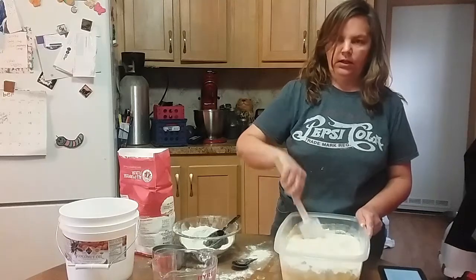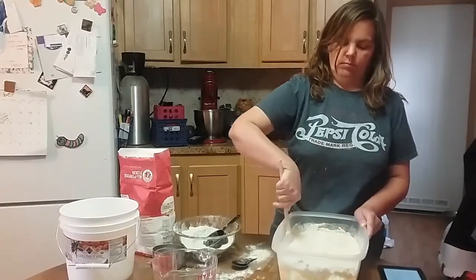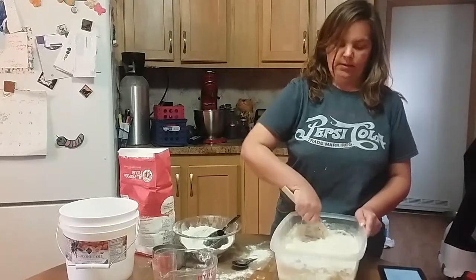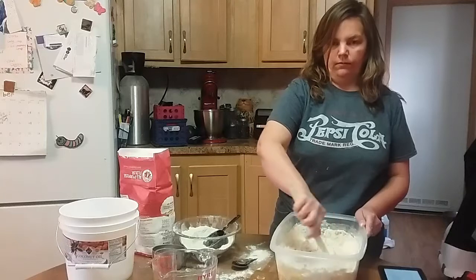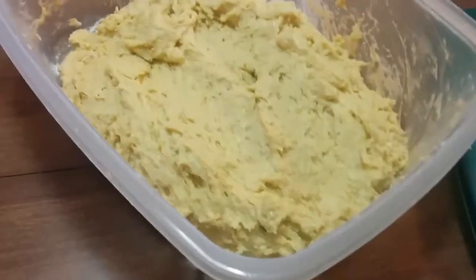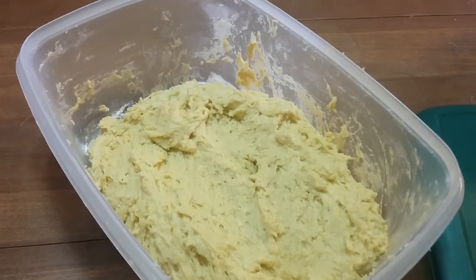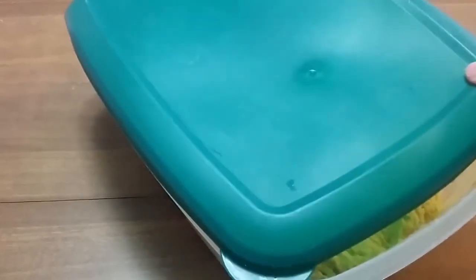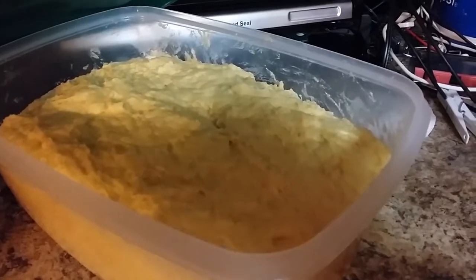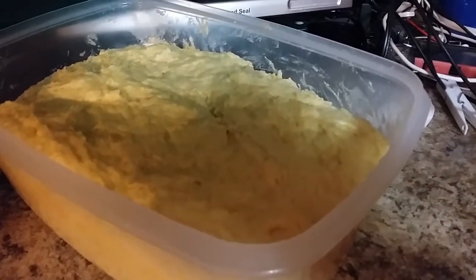Once you get the flour in, you just mix it up. The dough will turn out very sticky, but that is okay — that is the way you want it. You won't be able to work with the dough at all right away, but once it has sat for two hours and then you put it in the refrigerator for about five hours, it will be really easy to work with. Cover it loosely with a lid and let it sit for two hours, then put it in the fridge.